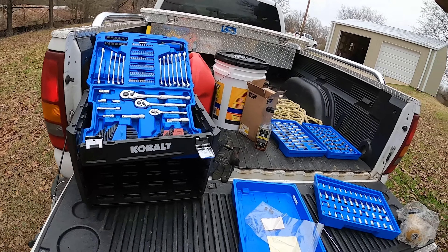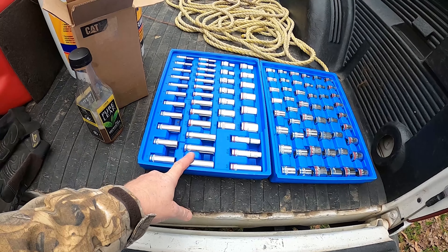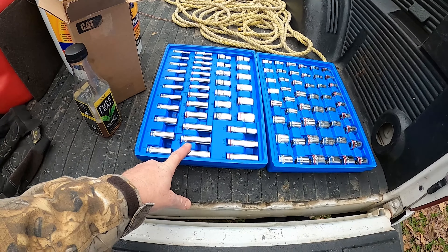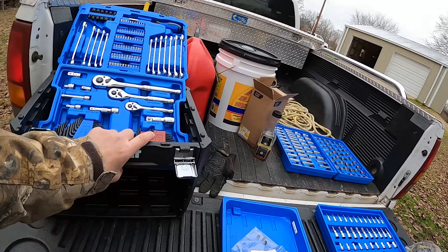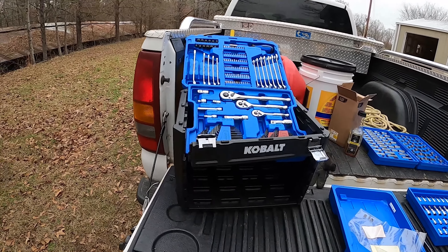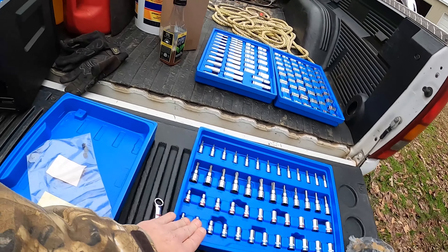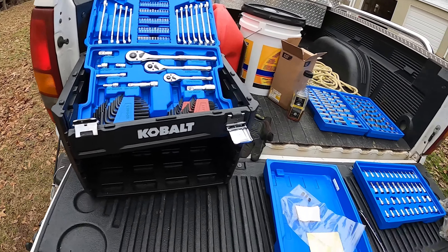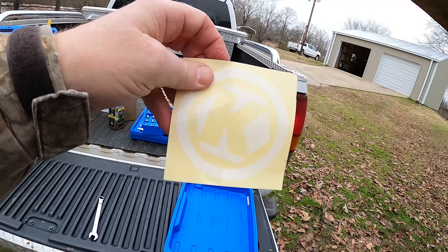The tools do snap into the drawer and hold pretty good. I got shallow and deep sockets — I use the deep sockets a lot so I really like them. But if you buy tools, go ahead and buy a separate toolbox; don't count on this Cobalt trash. I took it back to Lowe's and showed them and they said I could just get another one, but if I got another one it would break apart too. So I'm going to buy a decent toolbox, keep the tools in the trays, put them in the box, and figure out what to do with the old one. At least they gave me a nice sticker.